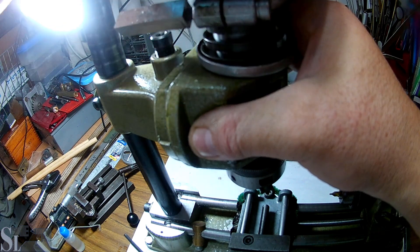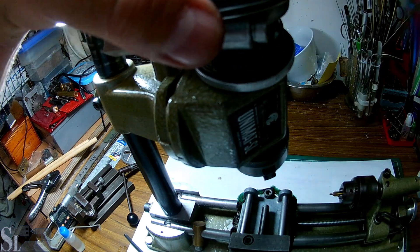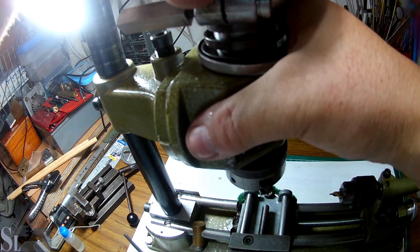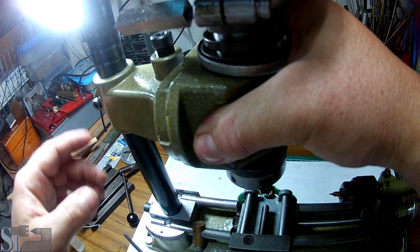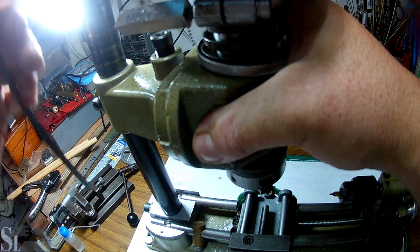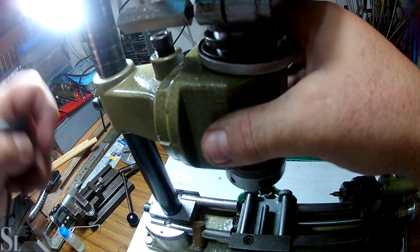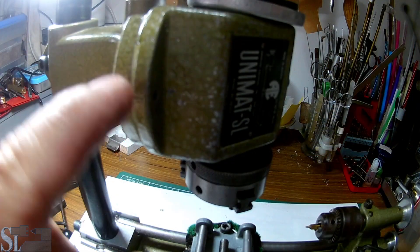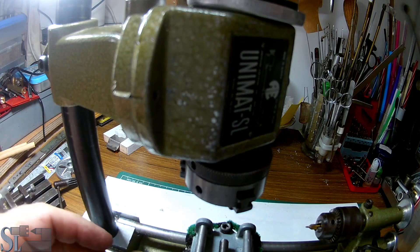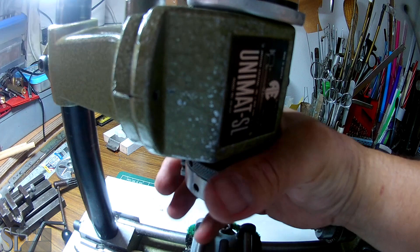This screw allows you to do two things: turn the mill head to any angle you want and lock it. To turn it you use this screw, and I'm going to lock it more or less on the mark here. You can see there's a mark here, but that doesn't confirm you're actually at 90 degrees to the base of the mill.